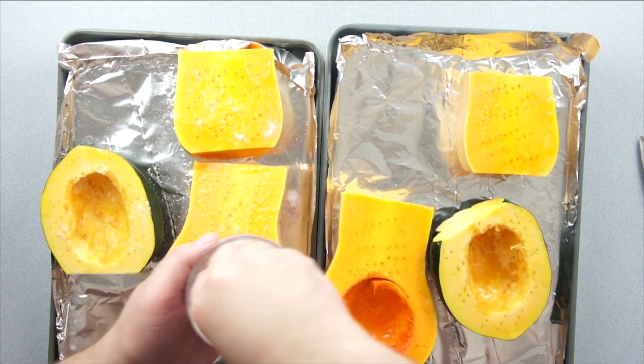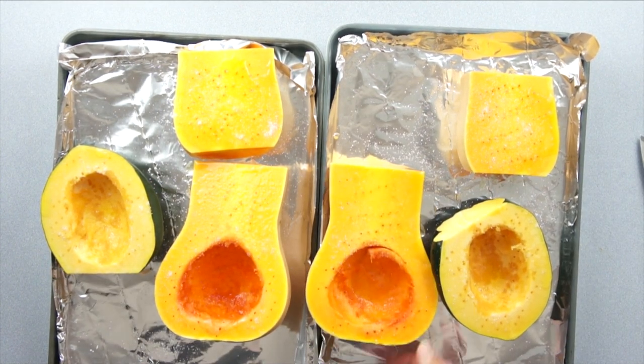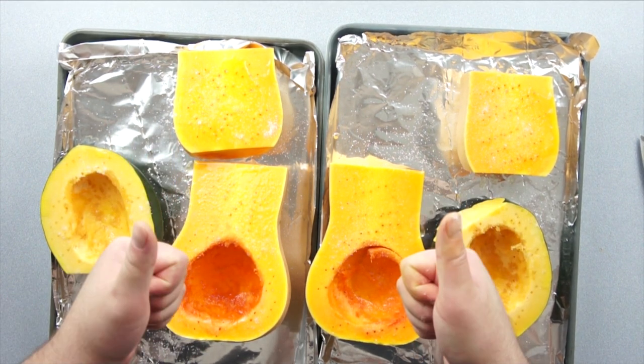I won't be using all the squash today, but I will be roasting them at different temperatures and times to give you a better understanding of what happens to squash when you roast it, so you can use that knowledge for your own dishes. We'll do this one at 300 degrees for 60 to 75 minutes, and this one at 400 for 40 to 60 minutes.